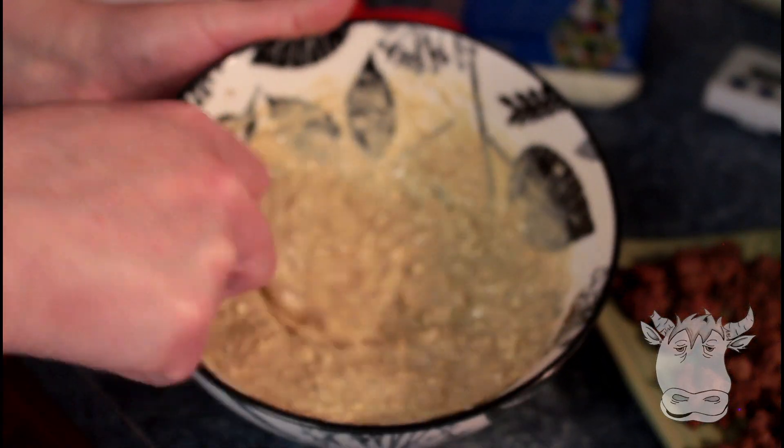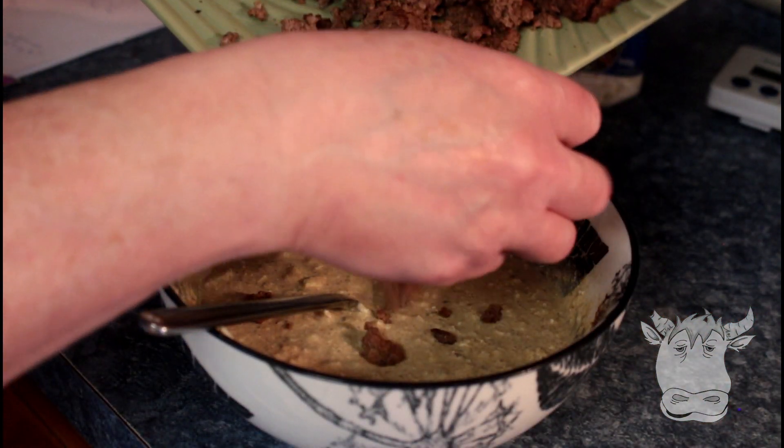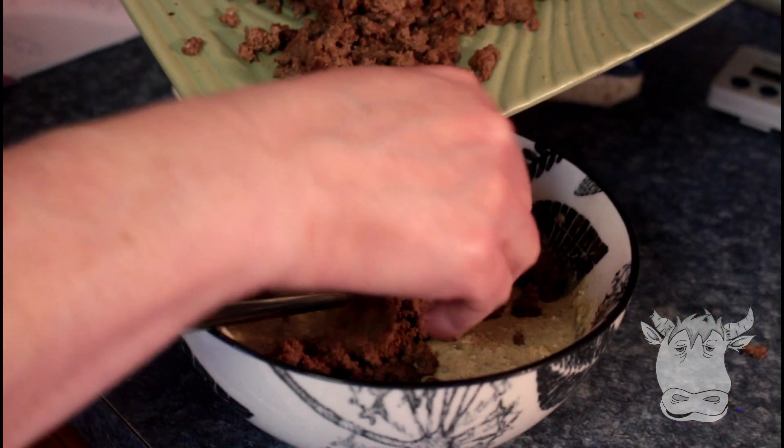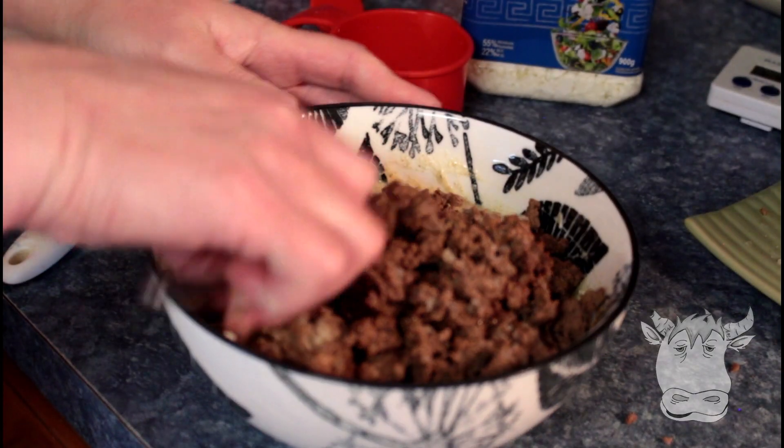I've got it mixed up really nice. We're gonna add our ground beef to it. Make sure you don't have any really big chunks because that's gonna cause a problem. And then we're gonna mix it all together.